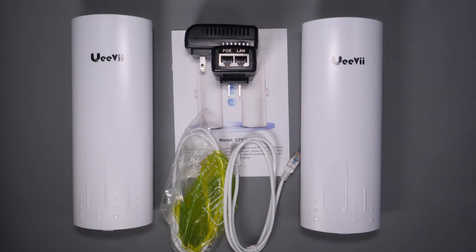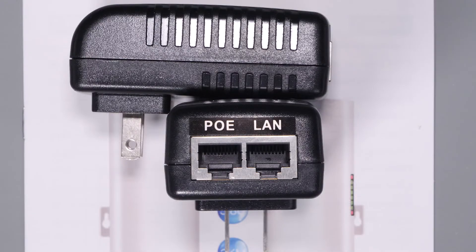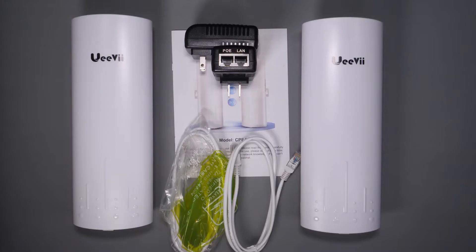In the box you get two bridge units, two 24-volt PoE adapters, two network cables, and a user manual. You're also supposed to get some clamps to allow you to mount it to poles, but for some reason mine didn't come with them.